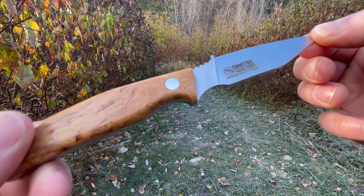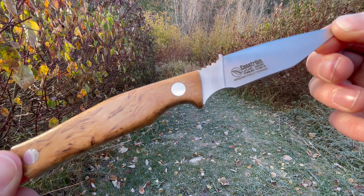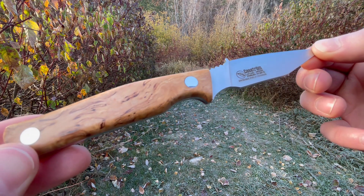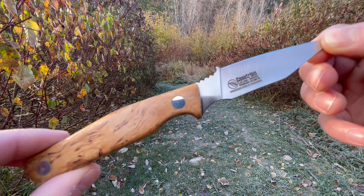This is in the excellent 14C28N stainless steel. It's a good steel — good corrosion resistance, good edge retention, very tough as well, and also quite easy to sharpen. So a good steel for this kind of thing.